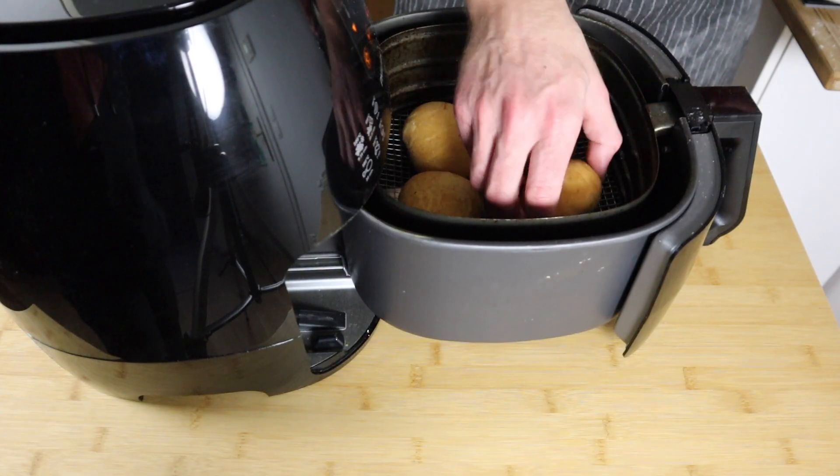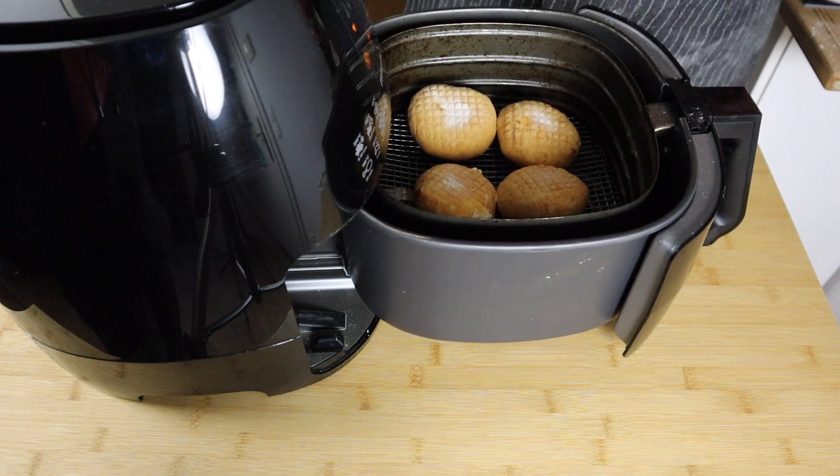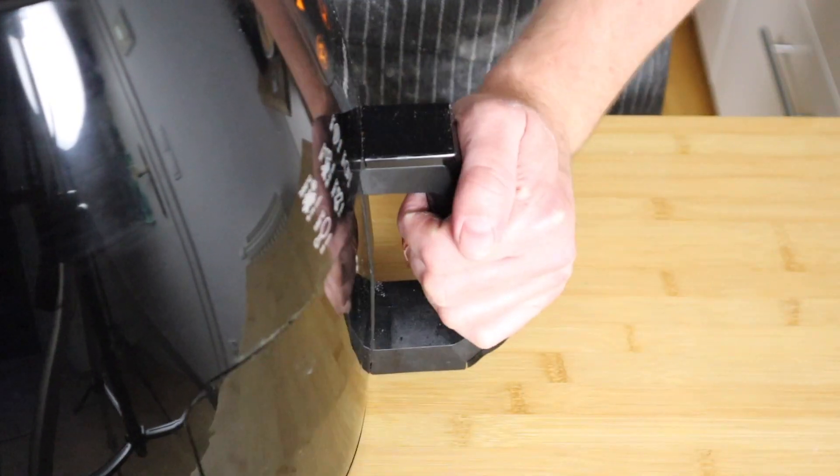We're halfway through the cook — give them a little flip. We've got a little hole poking out of one already, but that's alright. Give them a little flip, a brush of oil on this side, close it back up, and another four minutes.